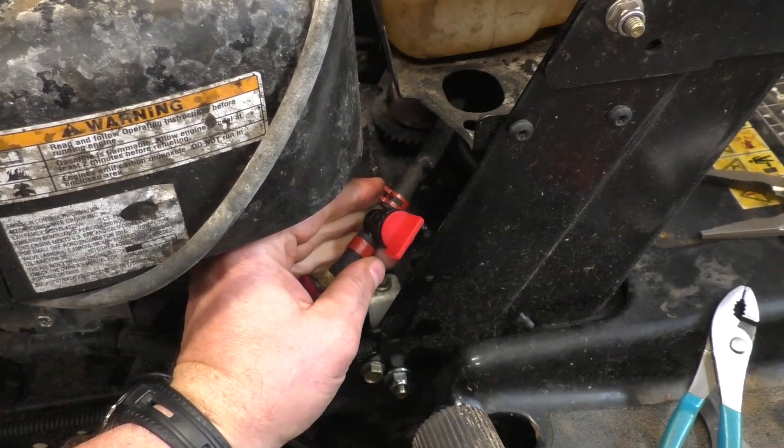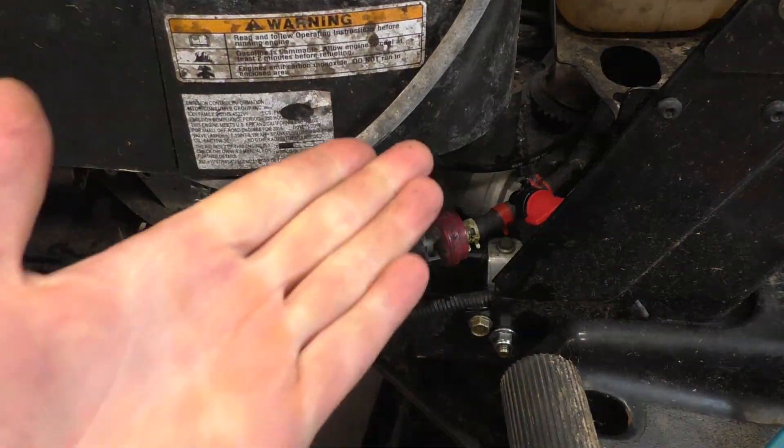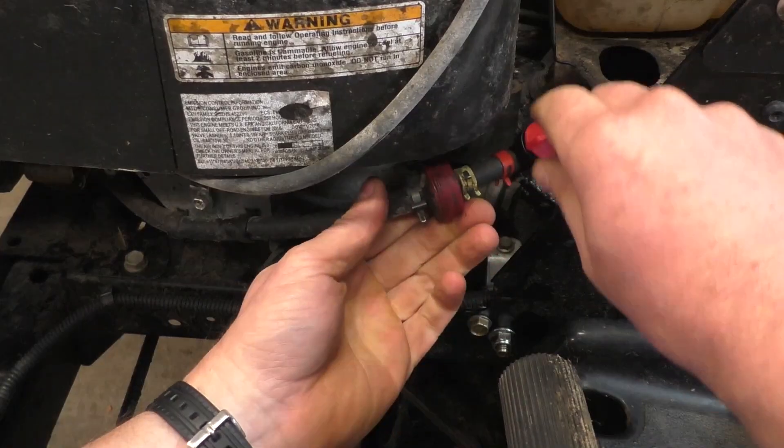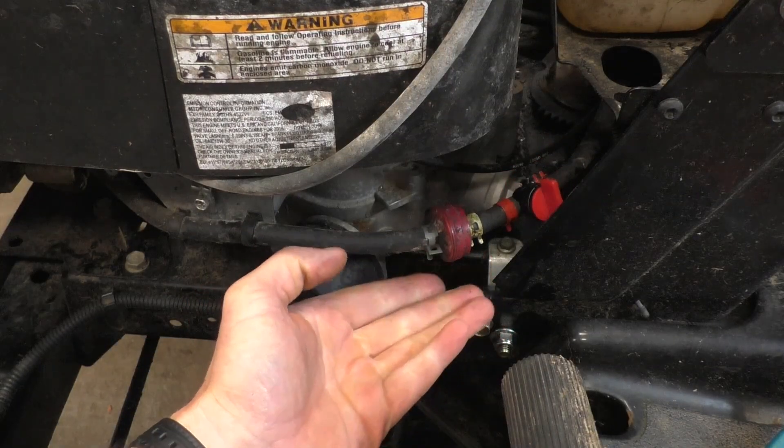And it's on in this position. So now when you need to work on the carburetor, you don't have to drain the fuel tank or pinch the fuel line — you can just turn your valve off and proceed from there without a huge gas leak. As you saw, it's quite easy to install a fuel valve on your lawn tractor.